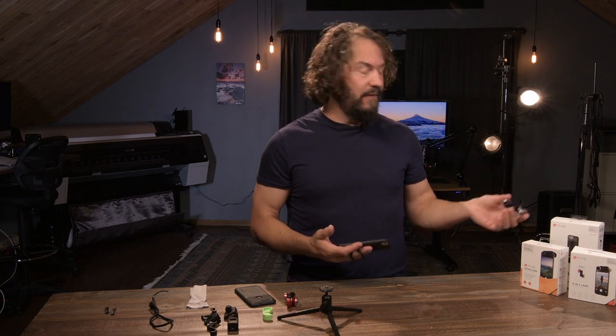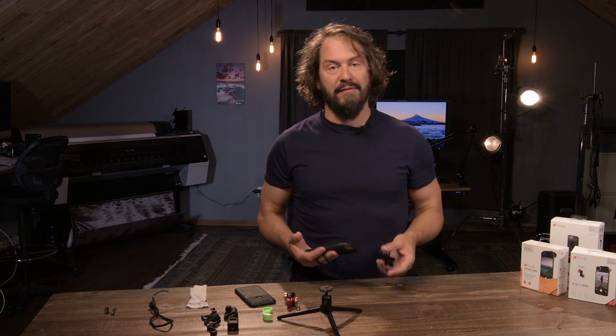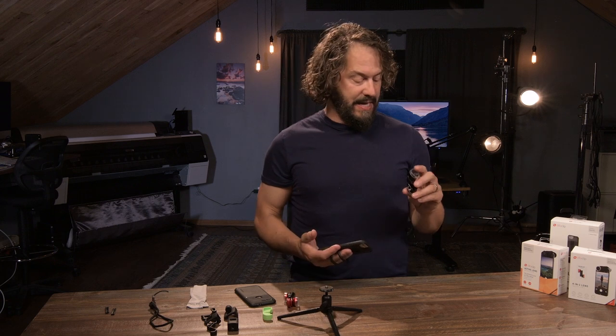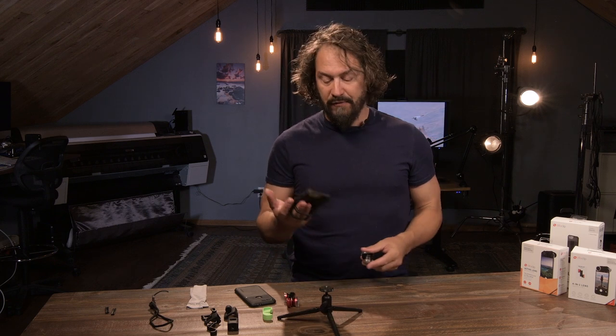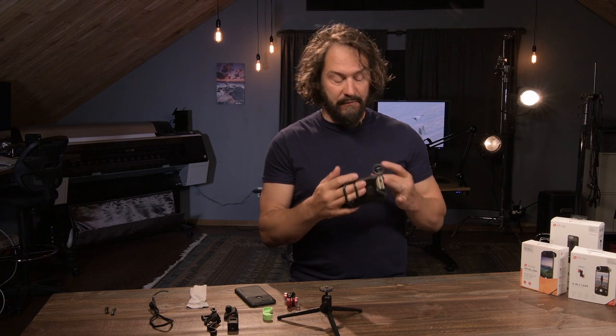Any iPhone you have, this thing will fit it. They've got setups and adapters for the Pixel XL, the iPhone Pluses, the regular iPhones, and just about every single one. I'm using it with the 6 with the Studio Kit for the iPhone 6.